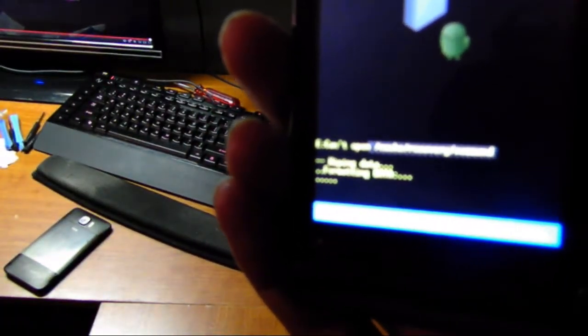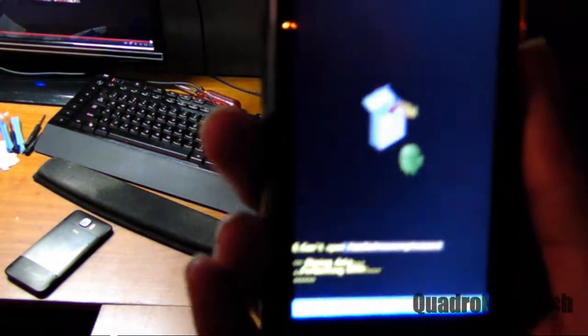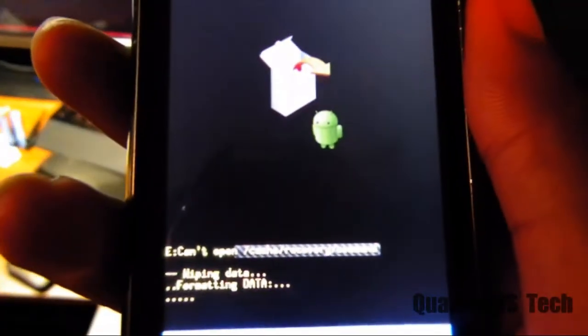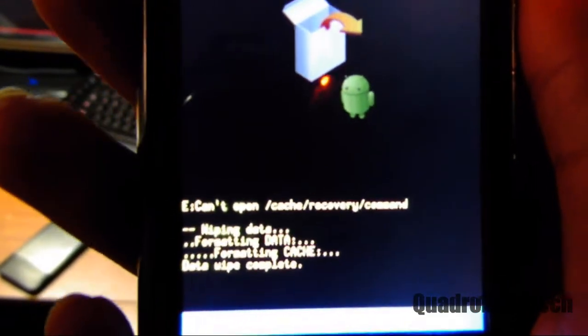It is now formatting. I wish I could get that in focus, but it's kind of difficult — had it in more light I'd be more successful focusing that. This shouldn't take too long now. Formatting cache is still formatting. Alright, data wipe complete.